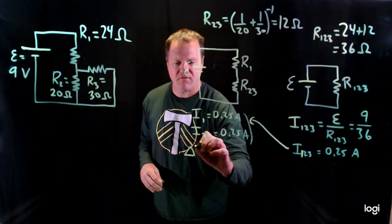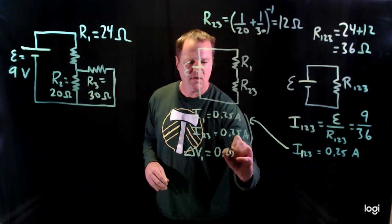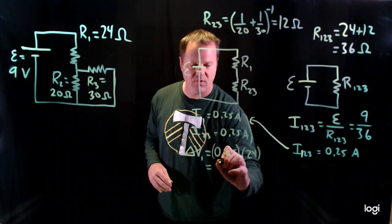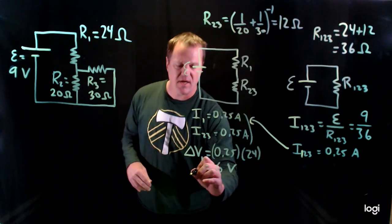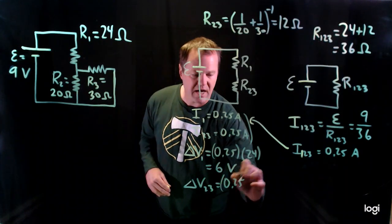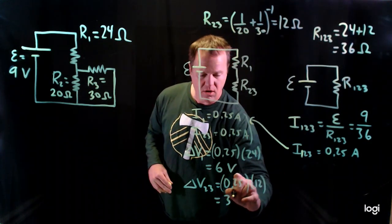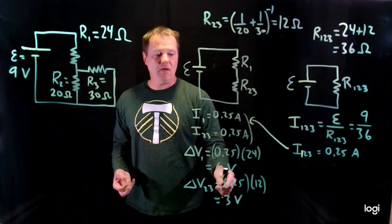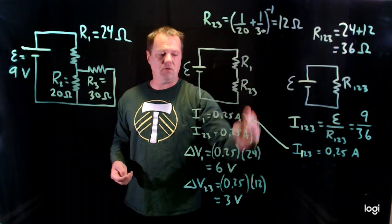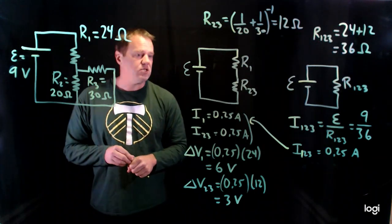To calculate the potential differences, just apply Ohm's Law. For R1: a quarter of an amp times 24 ohms gives 6 volts. Then the potential difference across the parallel group (R2 and R3): a quarter of an amp times their equivalent resistance of 12 ohms gives 3 volts. That's what we mean by splitting the potential difference — R1 gets 6 volts and R2,3 gets 3 volts. You can check your work by seeing if they add up to what the group is supposed to have.